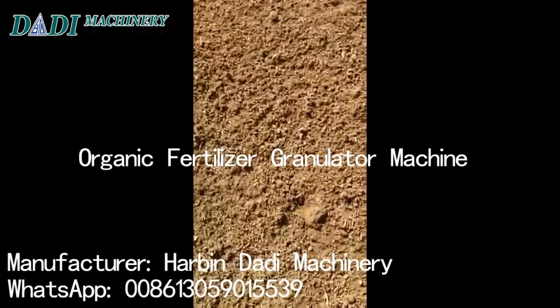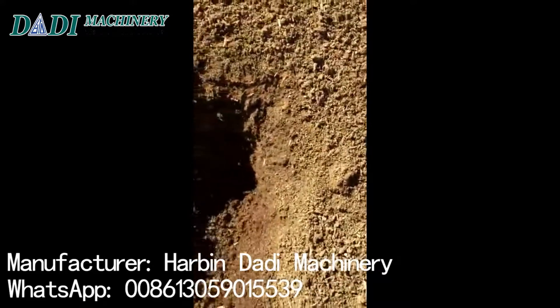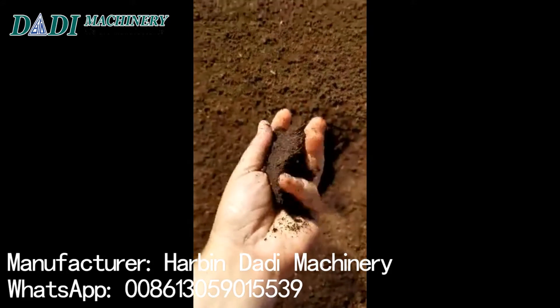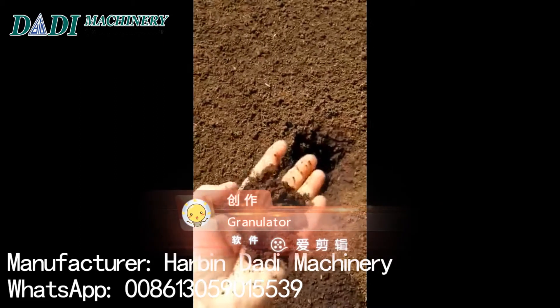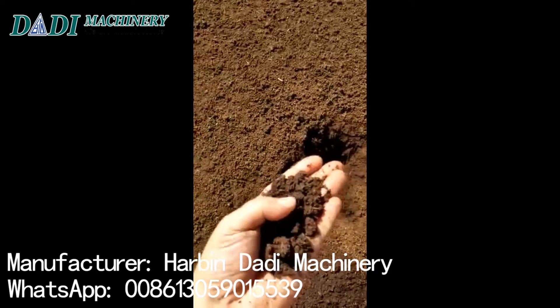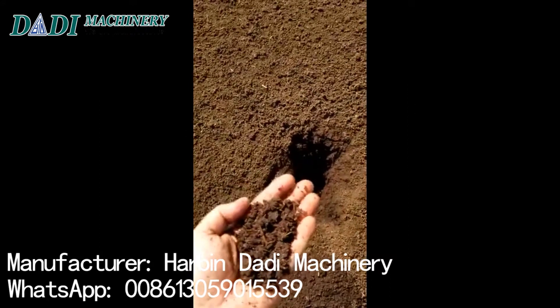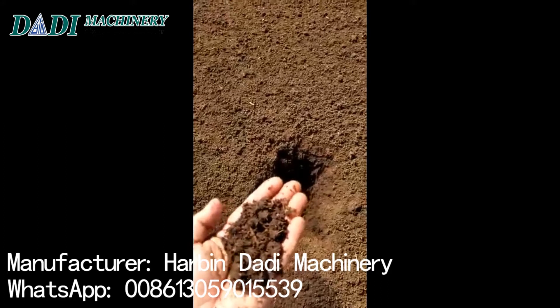This is the raw material we use. This is the first part of the video. I will show you the product — the raw material. The moisture we use is something about 30 to 35 percent, and it will work fine. As you can see, there's a little piece of wood and straw. We are working on making our crush machine; maybe next week we will have it.